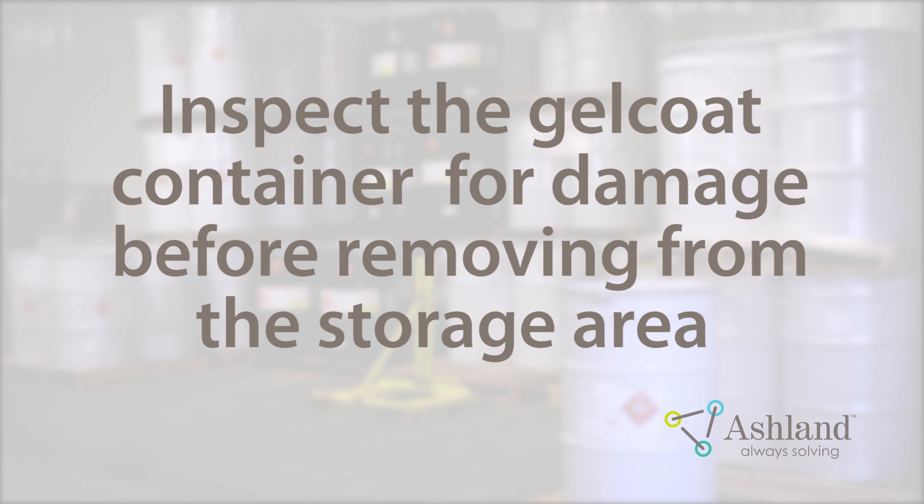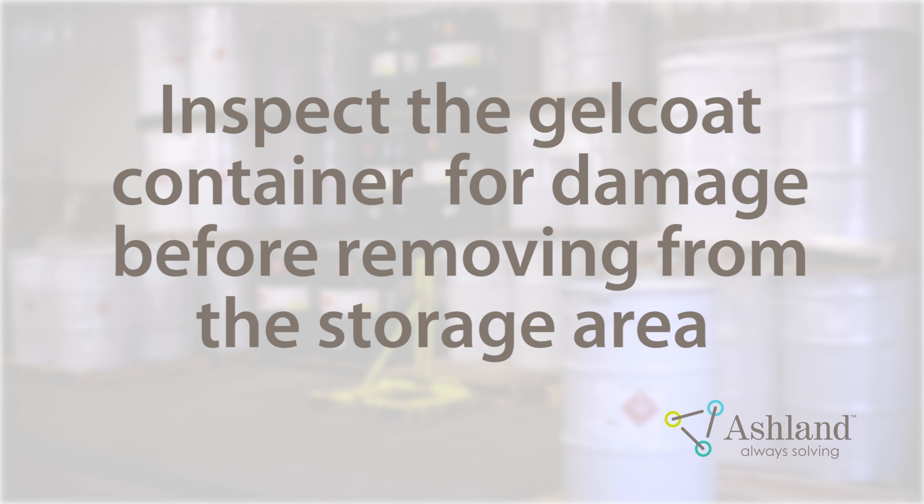Before removing a drum of Gel Coat from the storage area, check the drum for damage. If you find a damaged drum, notify your supervisor.